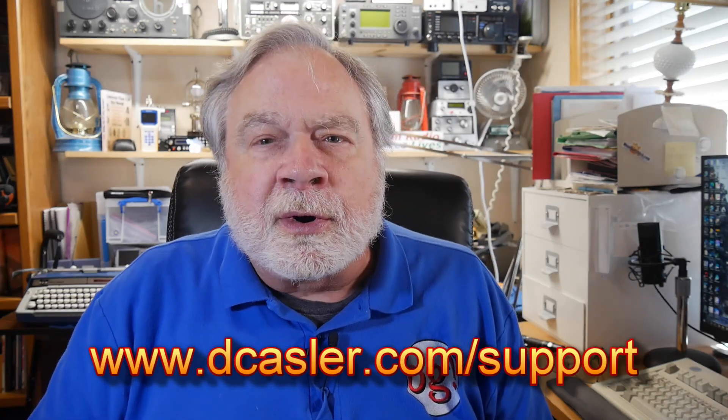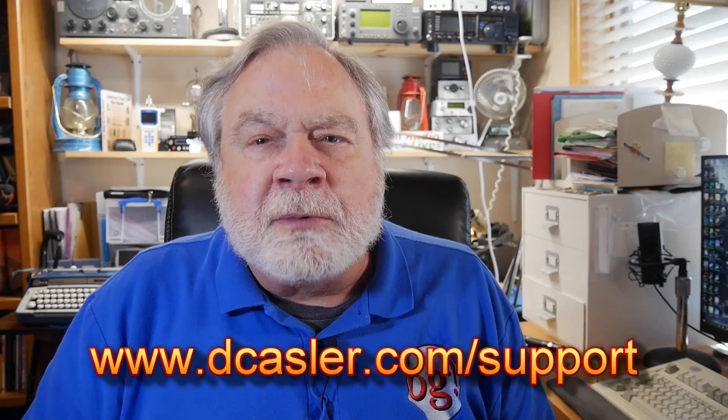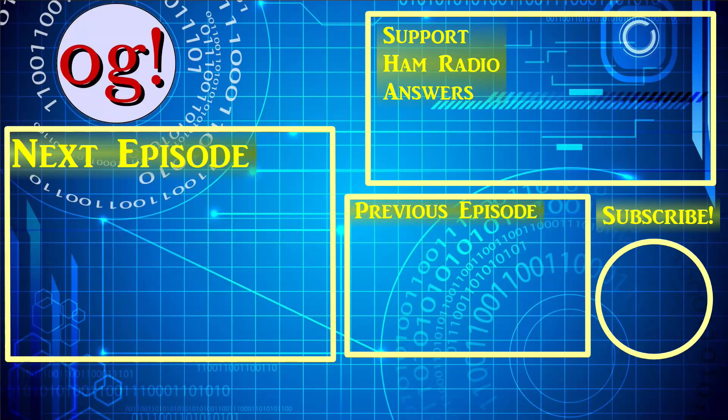If you would like to help support this channel, you may do so by going to dkastler.com/support. It's got things there like a tip jar and Patreon, and you can pick a way that you find most helpful. Please also subscribe, click the bell, and click like. Don't forget to comment. Until we next meet, 73. I'll see you next time.